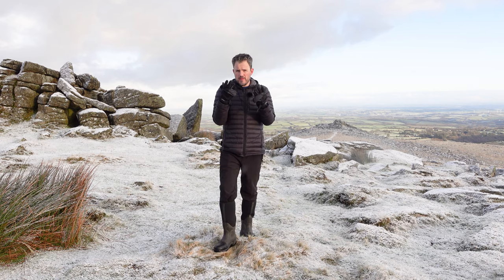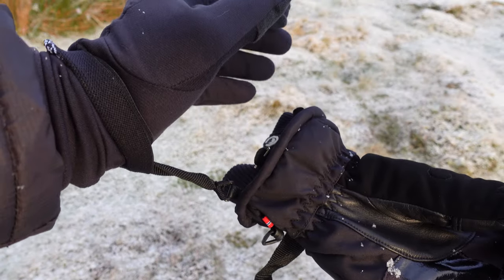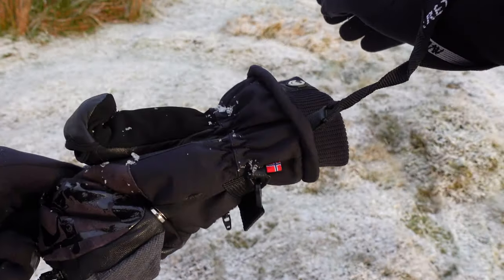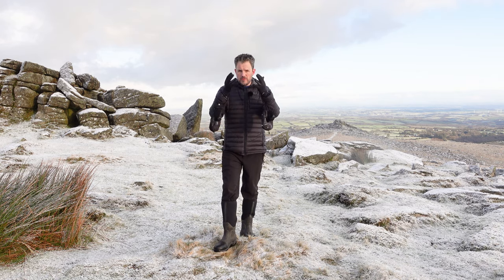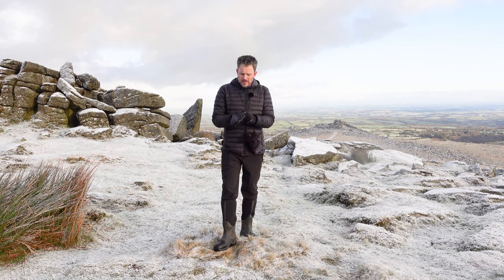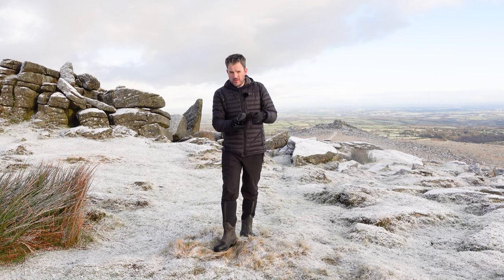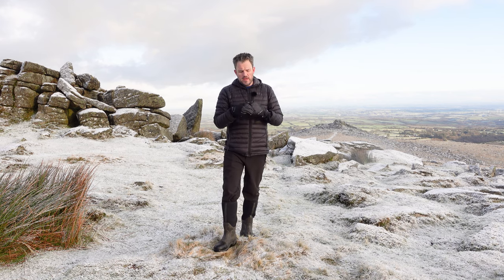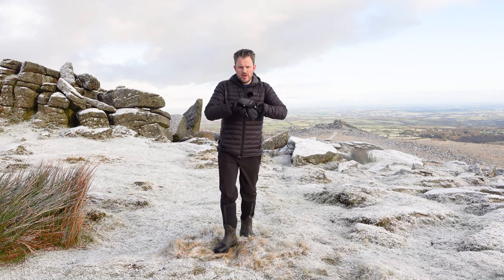That's quite a bit of versatility. You can actually take them off entirely — they've got a little leash so I can take them off without worrying about putting them down and forgetting them or dropping them. I can then use the liner gloves as I see fit. For me these are really handy. When I'm done I put my hand back in, keep it nice and toasty. The temperature has actually dropped — even though the sun's up it feels a lot colder. I can zip that back up, and my hands are all protected again.